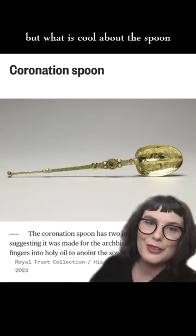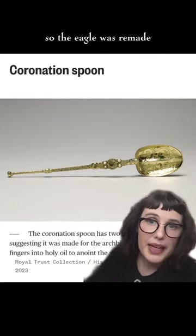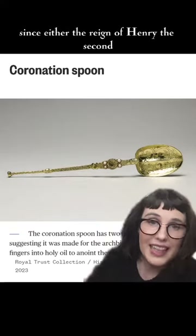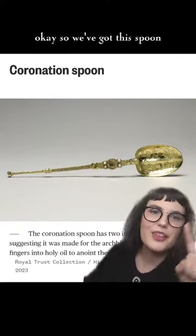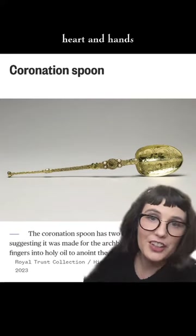What is cool about this spoon is that it's the only thing that survived that whole Cromwell situation. The eagle was remade, but this spoon has been around since either the reign of Henry II or Richard I, both in the 1100s — so impressive history there. The Archbishop dips his fingers in it and anoints Charles on the head, heart, and hand.